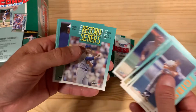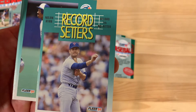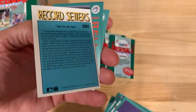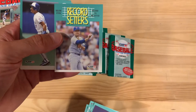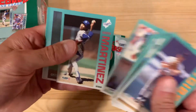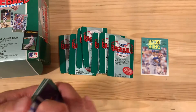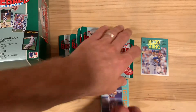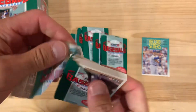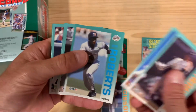Look at that — Nolan Ryan right off the bat with his seventh no-hitter, record-setting no-hitter. This is horribly off-centered, which is kind of odd for this set, but that'll go right in my personal collection. It's always nice to start off, and I'm also looking for some of my Cubs favorites — Ryne Sandberg, Mark Grace, and Shawon Dunston, my all-time favorite. Let's see if we can pull any of those cards.